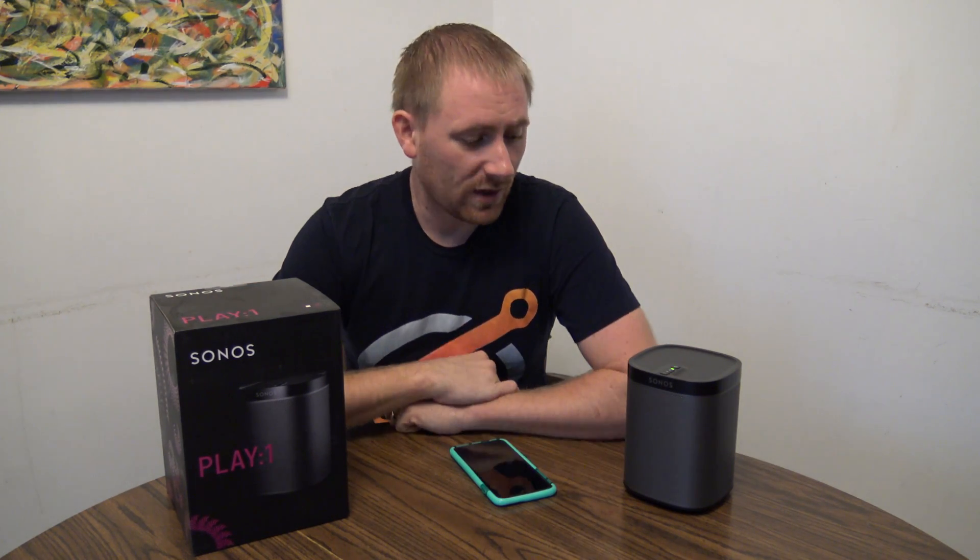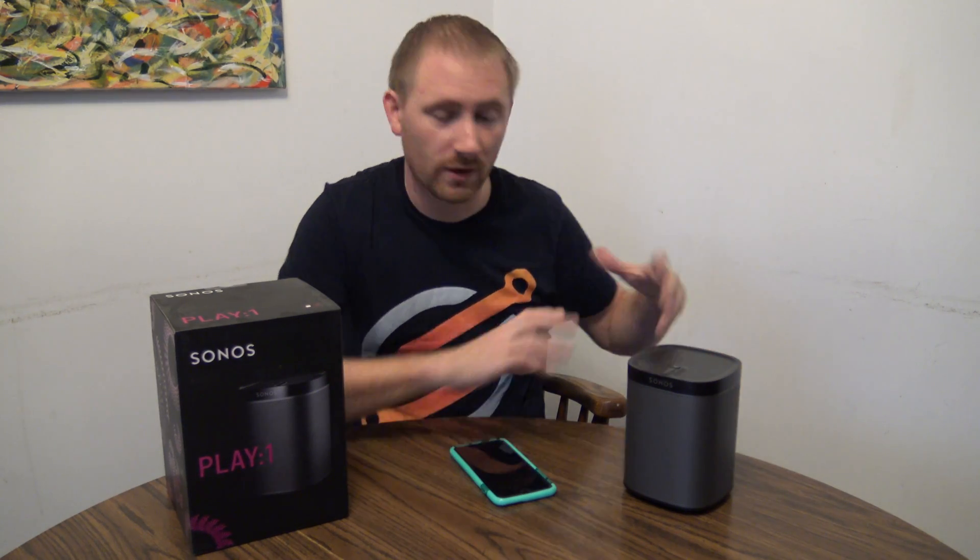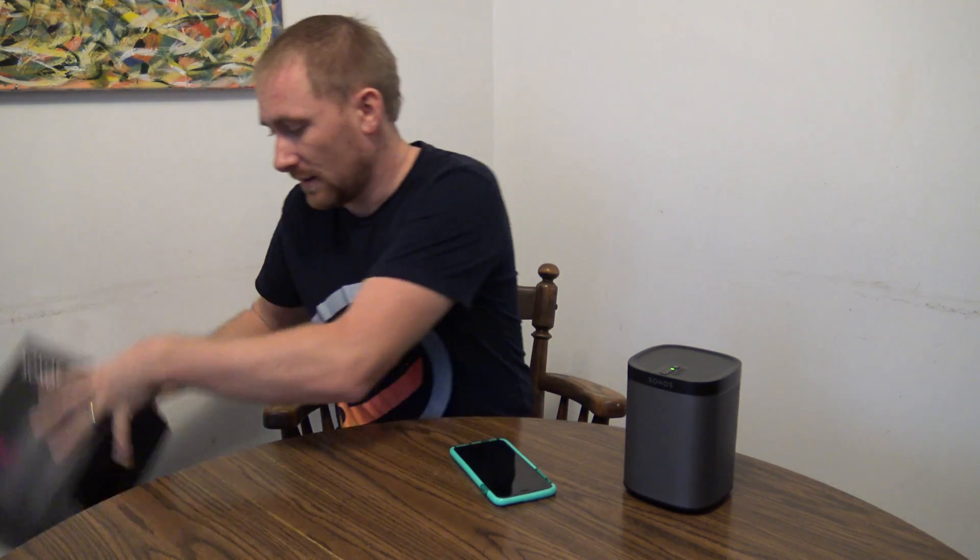This is the Play 1, and I wanted to go over the setup of it. Right now I have it plugged in. I've already reset it because I had it running before. Right now it just has the green light flashing on it.